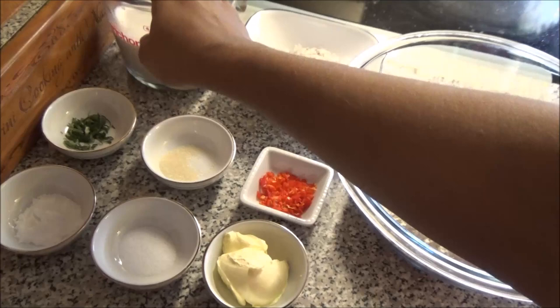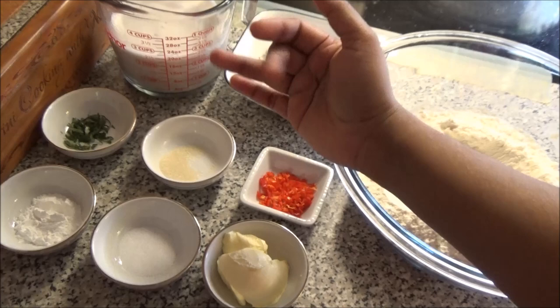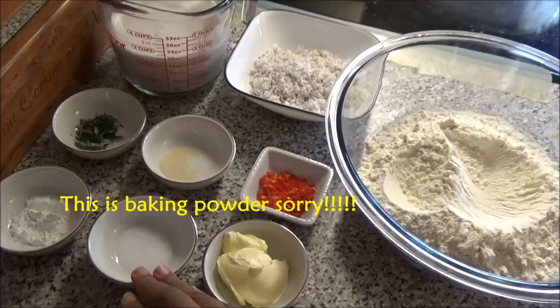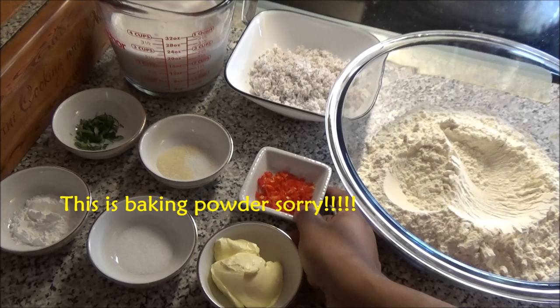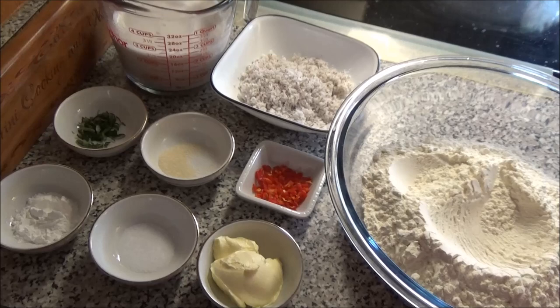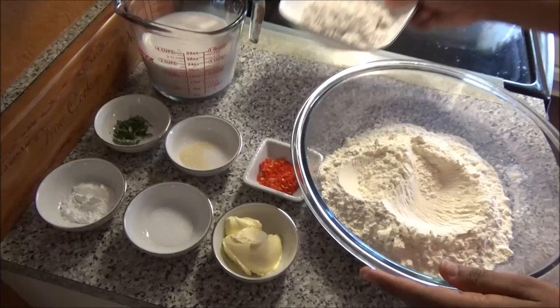For this you're going to need some fresh coconut milk — if you can't find fresh, you can use half water and half tinned coconut milk. I have some fresh curry leaves, finely chopped — this is optional. Also baking soda, salt, a little bit of sugar, some softened butter or margarine, half a hot pepper chopped without the seeds, one cup of freshly grated coconut, and some flour.